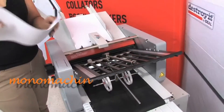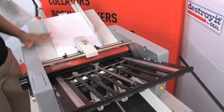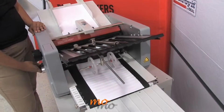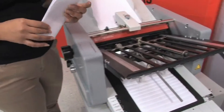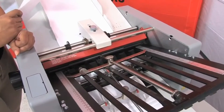You want to fan the paper out as we have here today, and I will show you how it works. There you go — a nice clean fold. And this was the MBM352F tabletop folder.